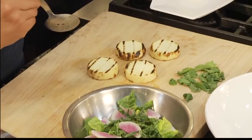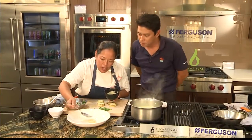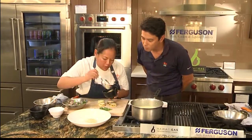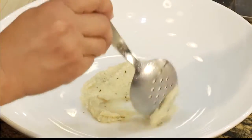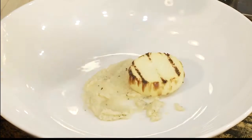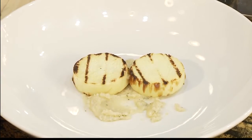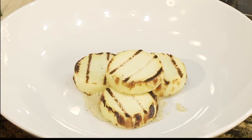This is that mac nut butter that we talked about. You can see it's broken down to this paste — that was in the food processor we had before. I'm just going to take a little bit of this and put it on the plate. It adds this richness underneath; there's a little bit of sweet nuttiness to it. We're talking about very simple but local ingredients.